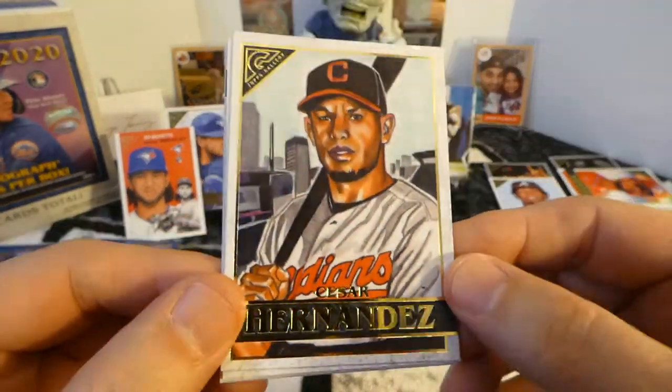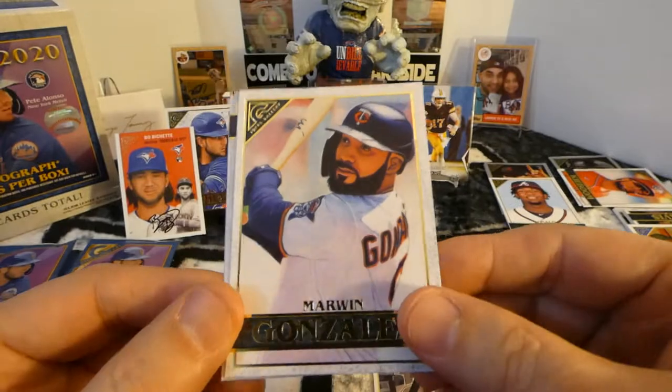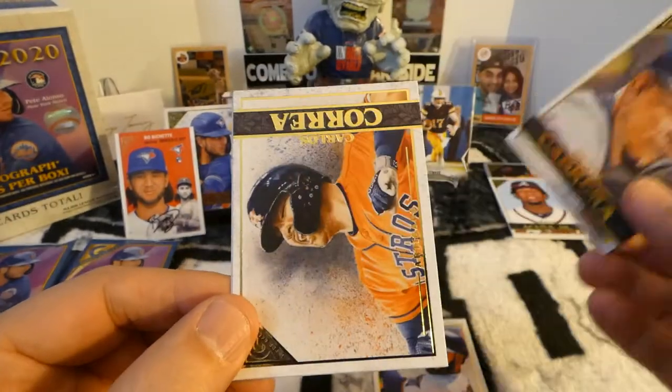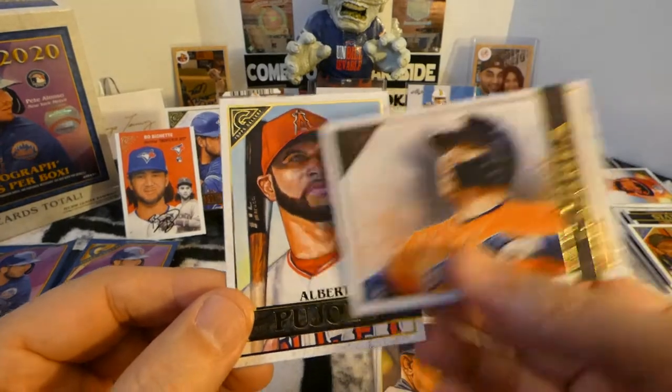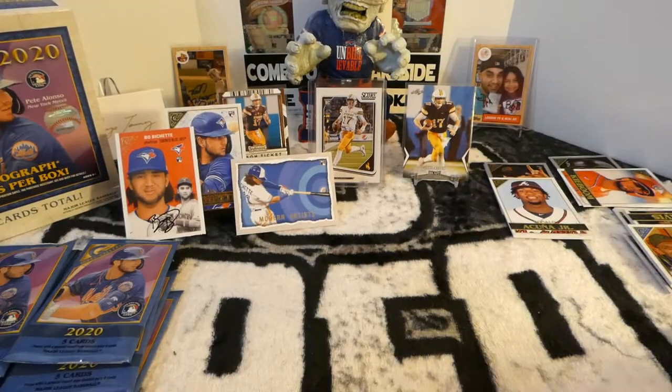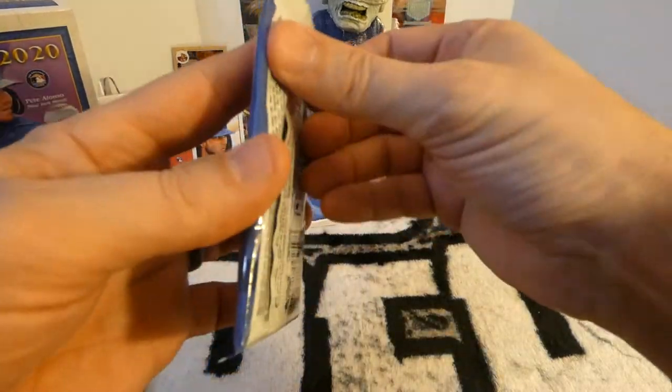Cesar Hernandez. Marwan Gonzalez. Miguel Cabrera — Miggy, future Hall of Famer. Carlos Correa. And Mr. Pujols, future Hall of Famer. Pick up those Pujols and Miggy cards while you can.